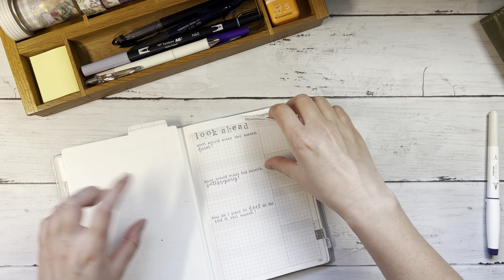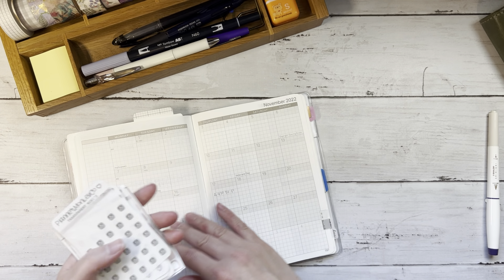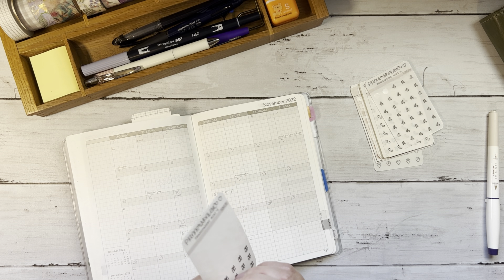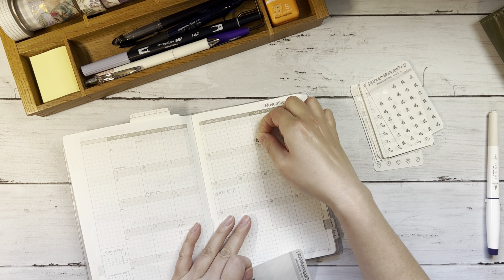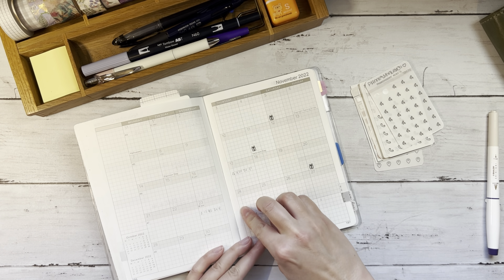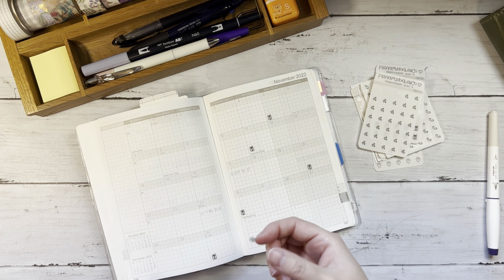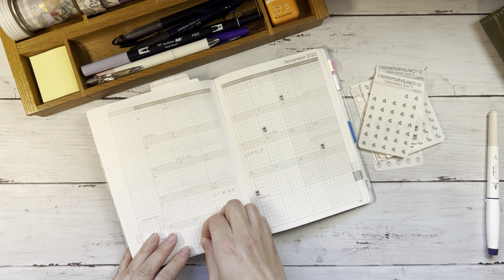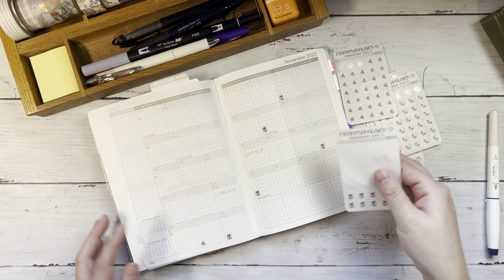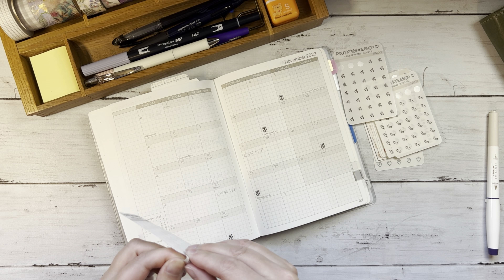We'll leave these for now and move on to the monthly spread. There are a few birthdays this month so I'll put in my present stickers. And then this day here is just an important day that I always reach out to a friend — actually that friend's birthday is also in November. November is definitely the most full month when it comes to the birthdays of people I know.